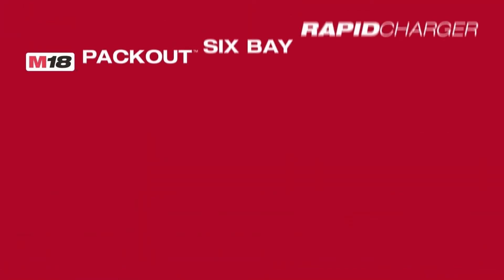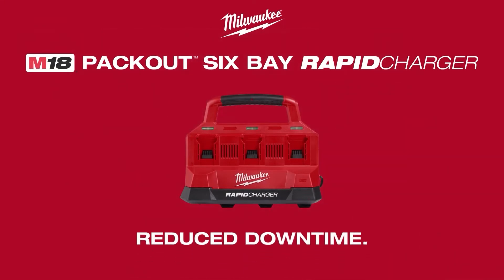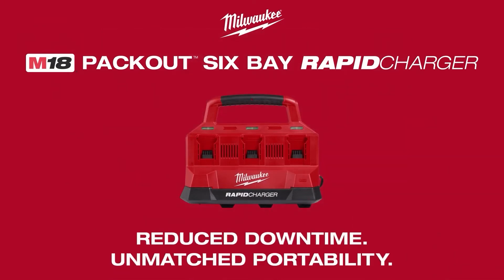Step up to the M18 Packout 6-Bay Rapid Charger and experience reduced downtime and unmatched portability.